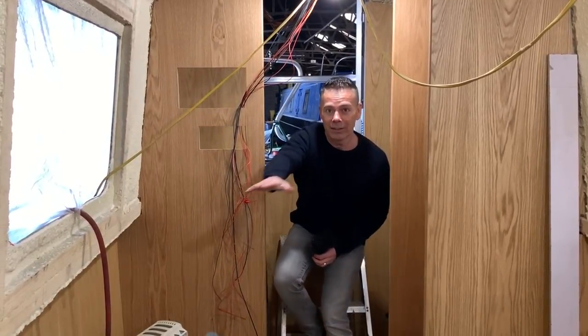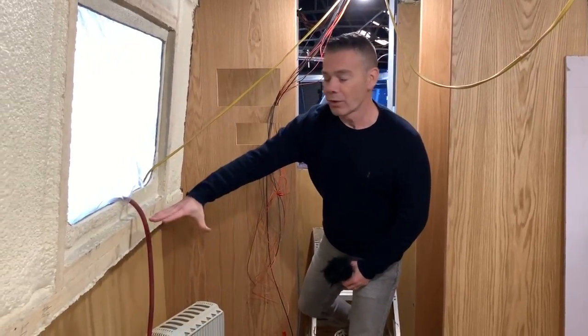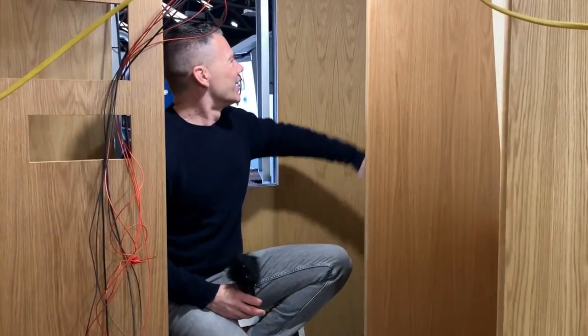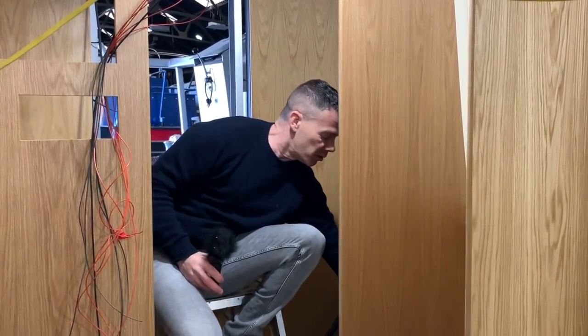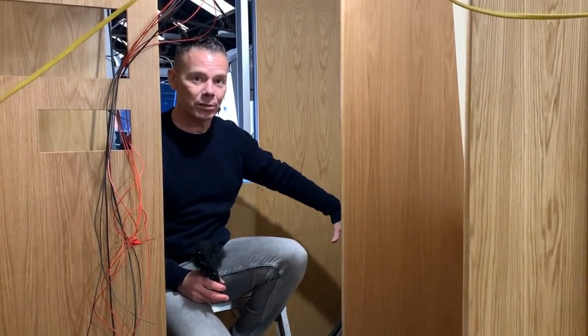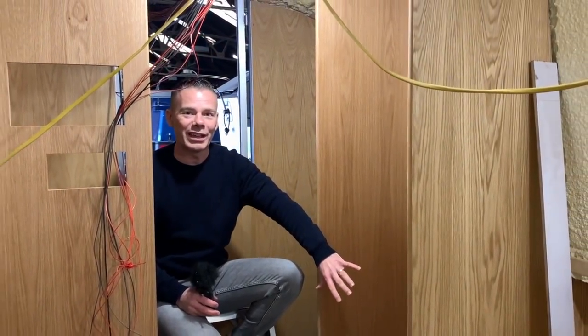From here, this is where the kitchen — the galley — is going to be. We've got worktop across here and the sink just in here. This is where the hot water tank is going to be. You can see some hoses coming through from the engine with the hot water, which is going to heat the hot water in the tank — just in this space. And then this is the first bit of the galley.